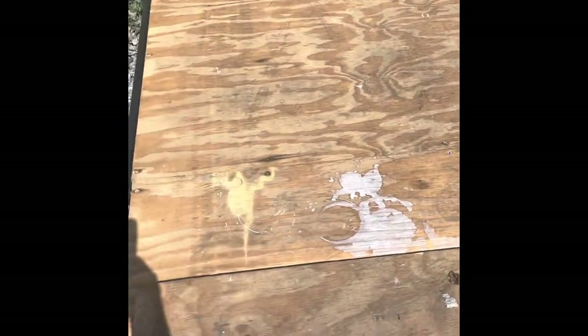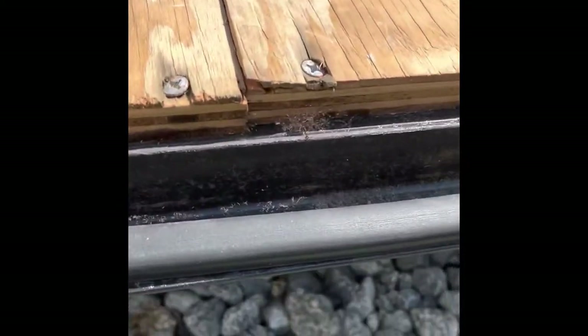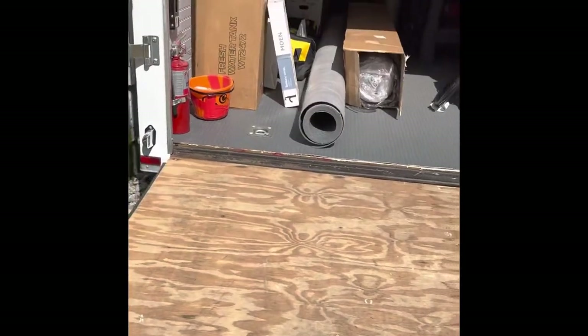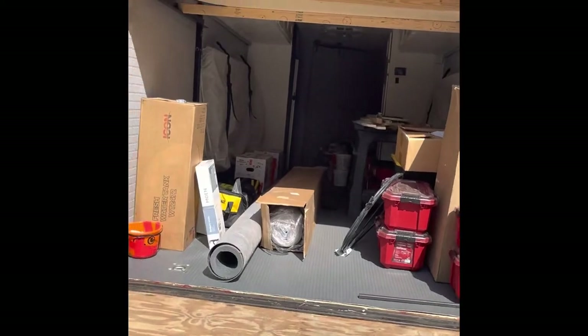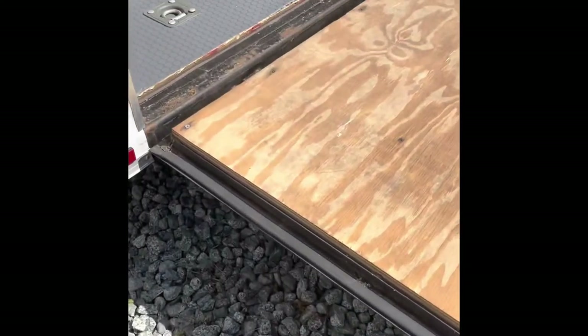Then we'll run to Home Depot, grab the insulation, cut it to size, get it in there, and either reapply this plywood depending on its condition once I get it off — it's only a year old — or possibly replace the plywood. Maybe even find some new fasteners. This should be a pretty quick and easy modification. The trailer's really full of stuff so I don't want to get into anything in there, but luckily the ramp door is pretty accessible.